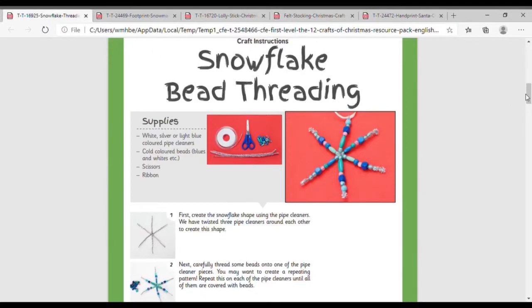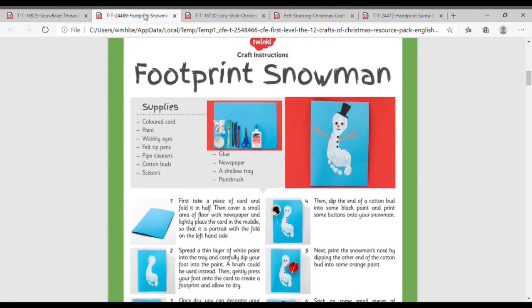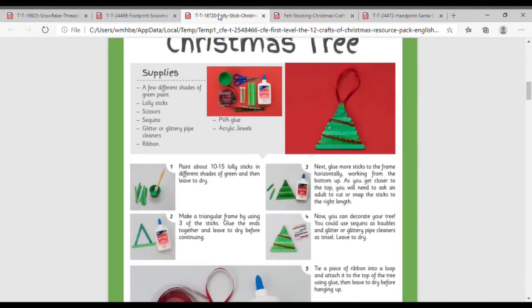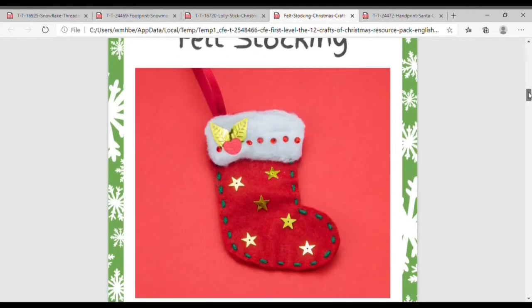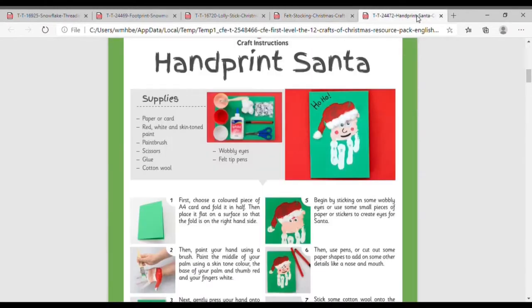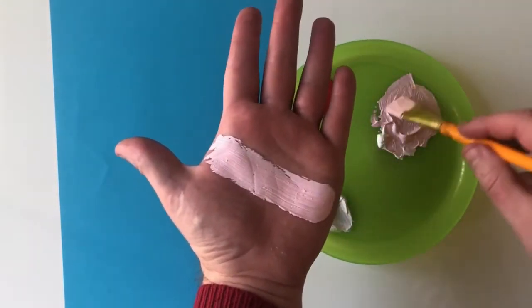You might like to try some beading, which is great for developing those fine motor skills and patterns. Or a footprint snowman, perhaps a Christmas tree made with lolly sticks, or create a felt stocking working on those sewing skills. Or perhaps the classroom classic, the Handprint Santa — this is great for all ages of budding artists.